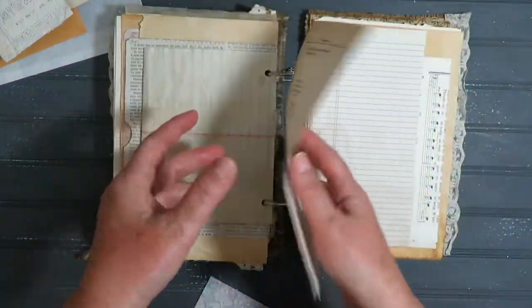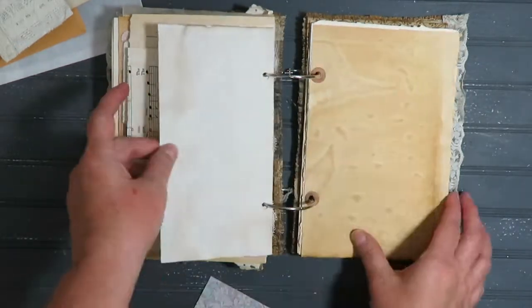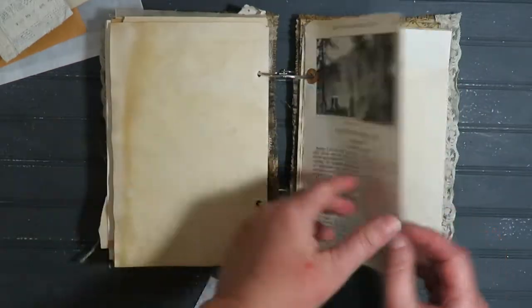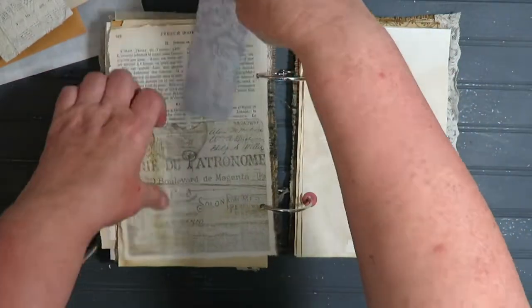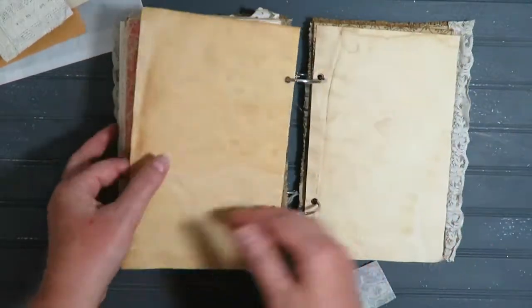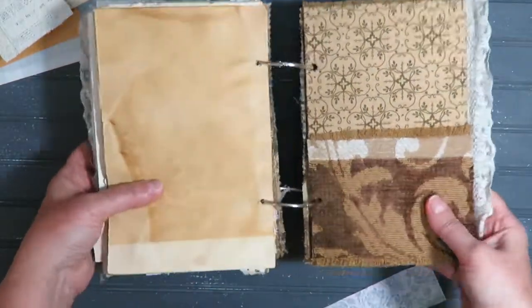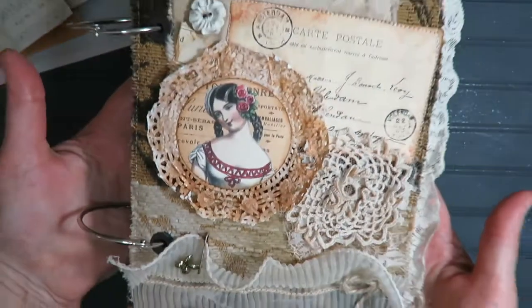Again the poems, music paper, maps, French book, and this is another pocket here. So that's the second one.